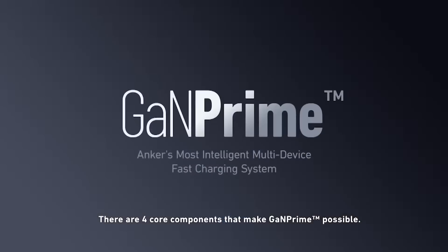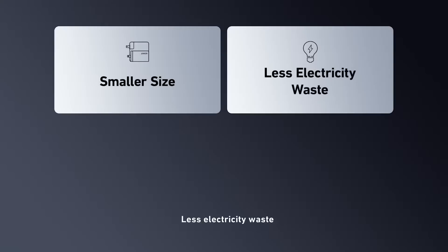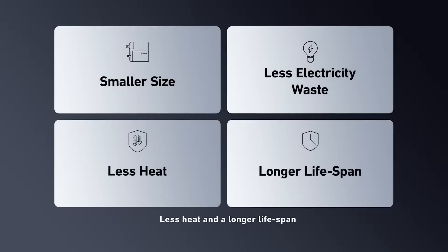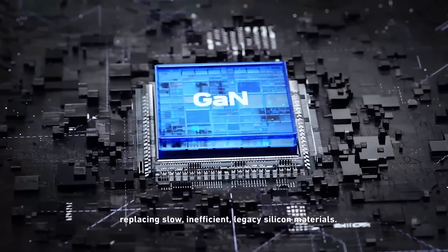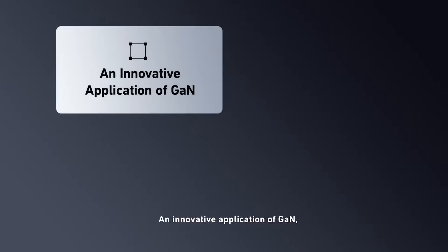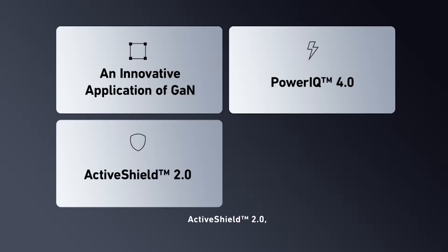On top of that, Anker uses their exclusive stacked internal structure to reduce size. Since they're using multiple chargers powered by Anker's PowerIQ 4.0 technology, they use less e-waste as you will be using fewer plugs to charge your devices while having smart power delivery to your devices. With dynamic power distribution and ActiveShield 2.0, which intelligently manages and monitors device temperatures, safety is the top priority when using these GAN Prime Chargers.